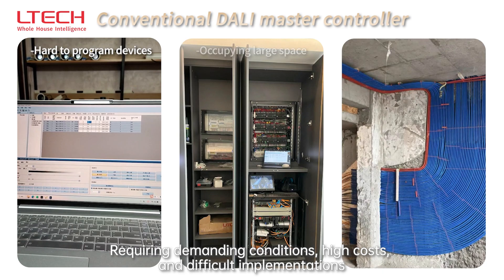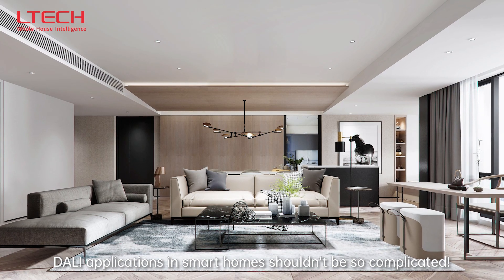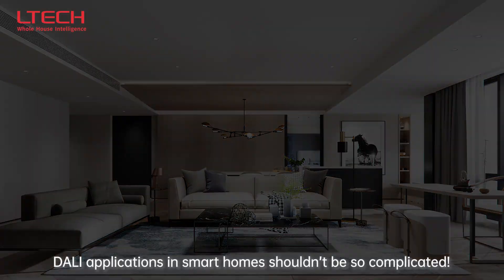Requiring demanding conditions, high costs, and difficult implementations — DALI applications in smart homes shouldn't be so complicated.